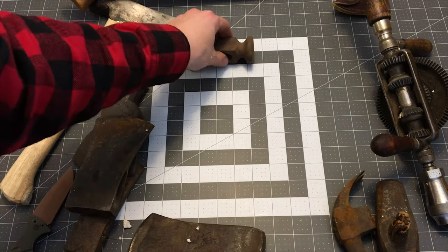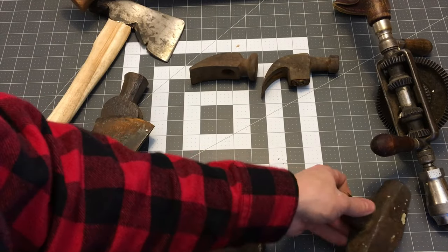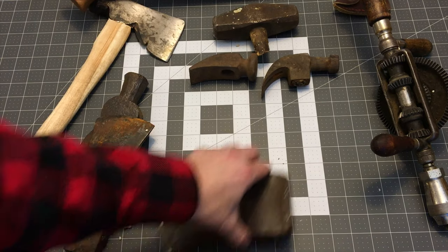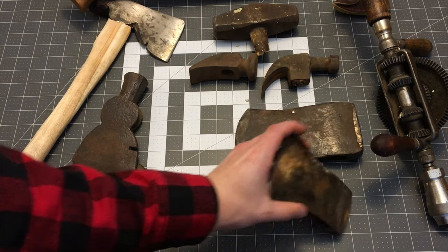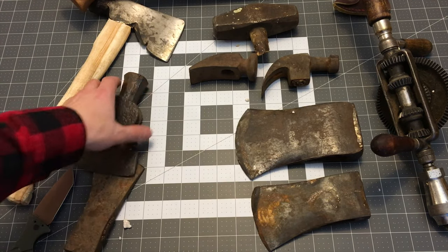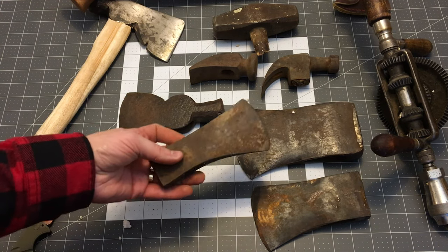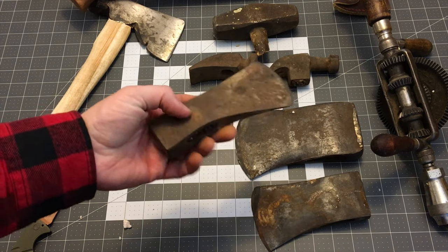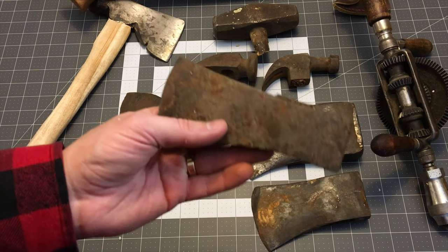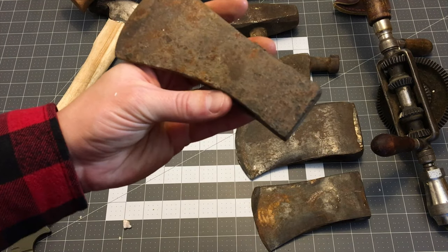Those are the items in the box today: a couple of hammer heads, a small sledge hammer, a couple of Kelly axe heads, an old roofing hatchet, and a nice small hatchet head. I really like this one — this is the one that interested me the most out of all of them. I'm not sure what it is. I haven't seen too many hatchet heads this shape or size, but it's cool.